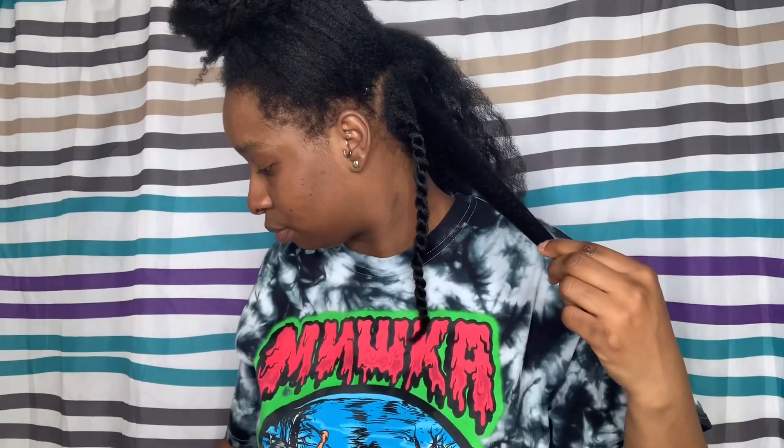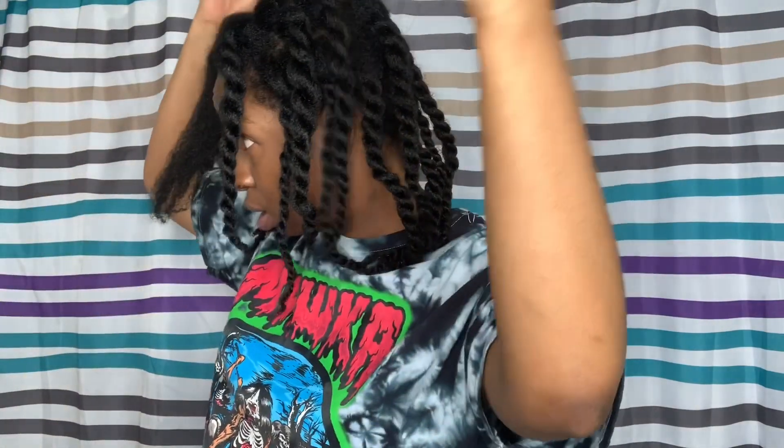I haven't done a chunky twist out in a very long time. When we get to the ends, we just twirl them. Okay, so that's one down — that's a lot of hair. I kind of want to make these larger than what they're coming out to be, but we'll see. I think I did three sections on this side.